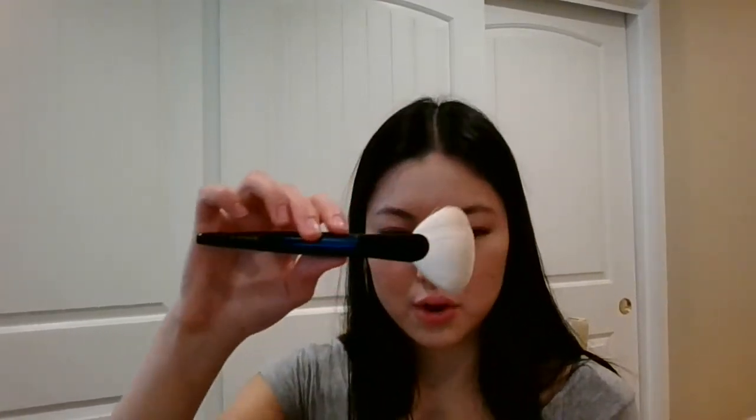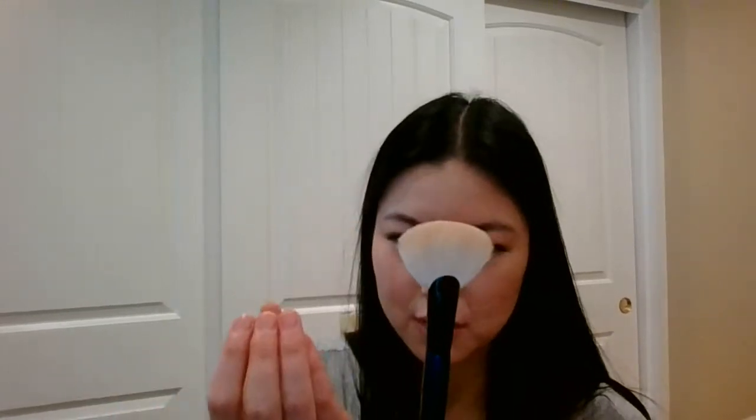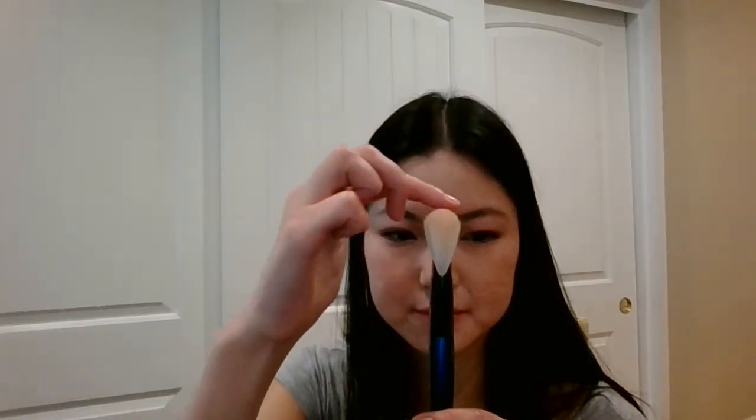Next one is the Worker Fan. This brush is really unique. I'm not able to pull anything I have like it because the Hakuhodo fans I have are either the round shape or the small ones that are super thick, so this one is a standalone with no comparison. As you can see, it has a nice dome shape across the top that gives you a little bit of a precise tip. Density-wise it's medium, but the spring back is awesome.